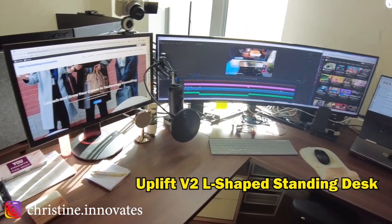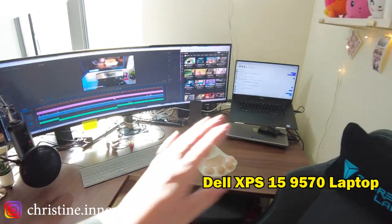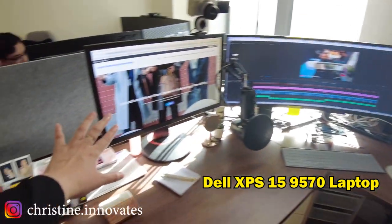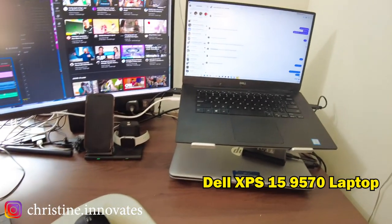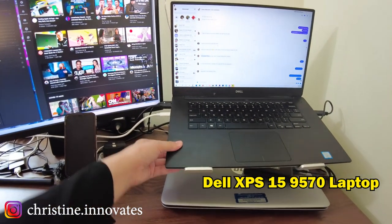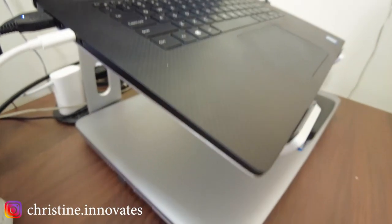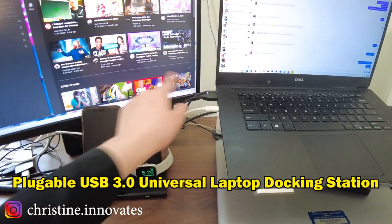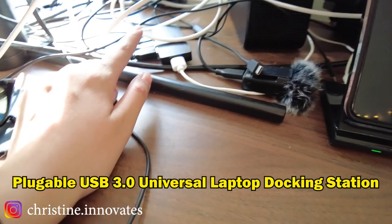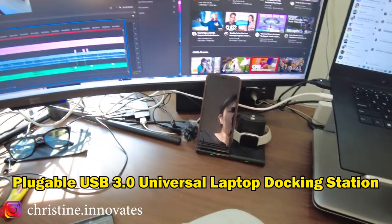Most people might be thinking this is a little bit extra. We're going to go from right to left in this little desk setup. This here is my actual personal laptop, and then I have my work laptop right over here. Everything is hooked up through an actual docking station. I use this USB wire and it goes into the docking station.